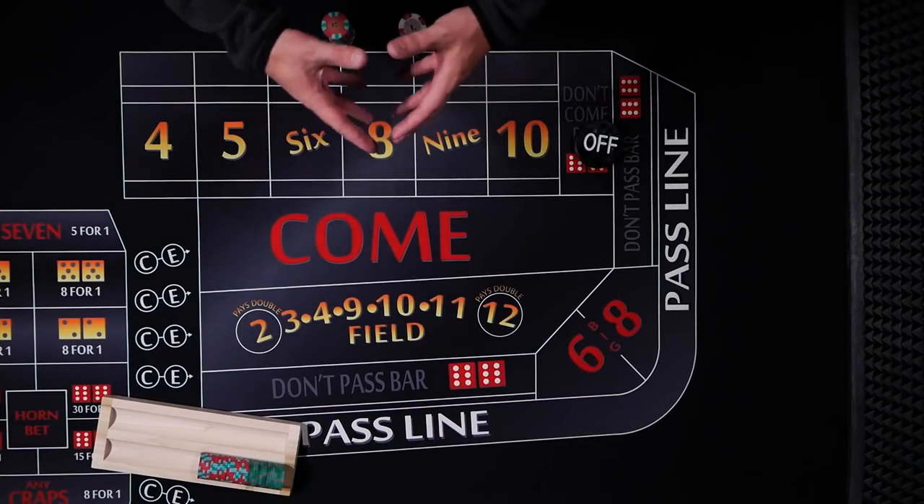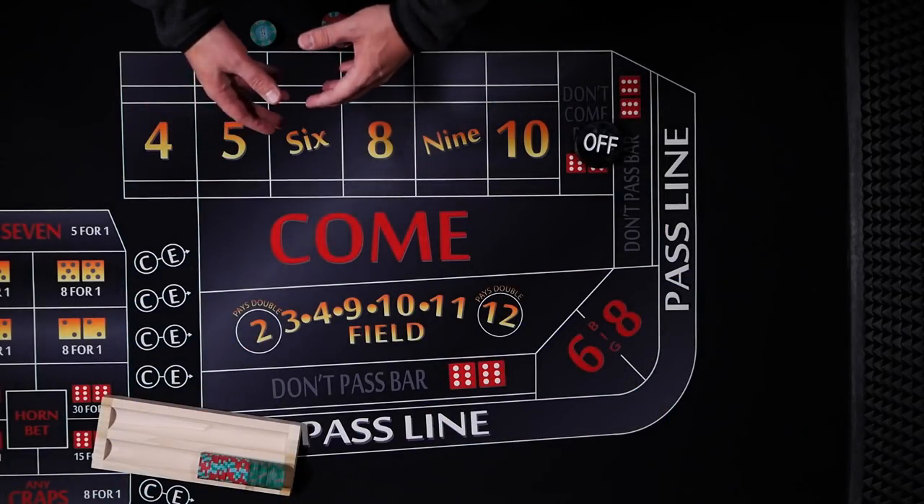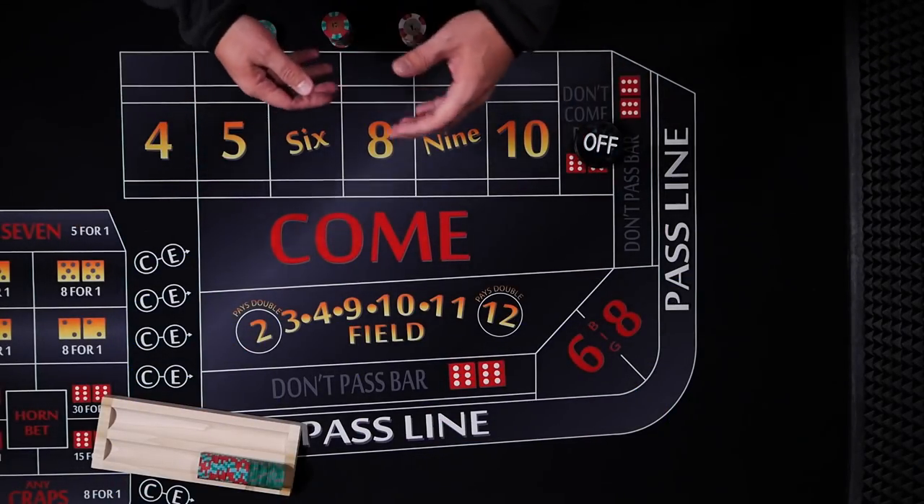Today's video is part of my Dice Advice Series. This strategy was submitted by Derek Isler, and he calls it the 6-8 regression. Let's take a look at it.